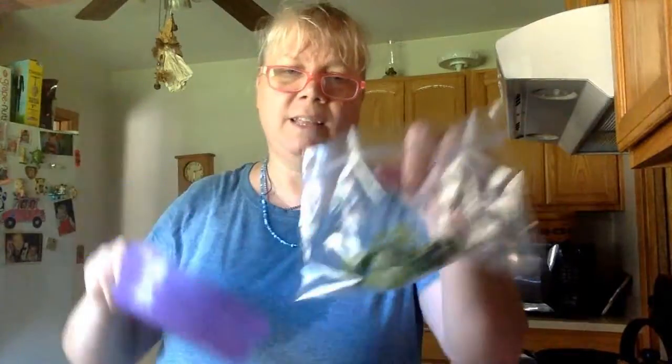Sometimes I put them in a mason jar, but for a quick video, I'm going to put them in a baggie like so. Seal it and stick it in the freezer. So next time when I make a smoothie, I just pull it out of the freezer instead of having to go out to the yard and tear off a twig.